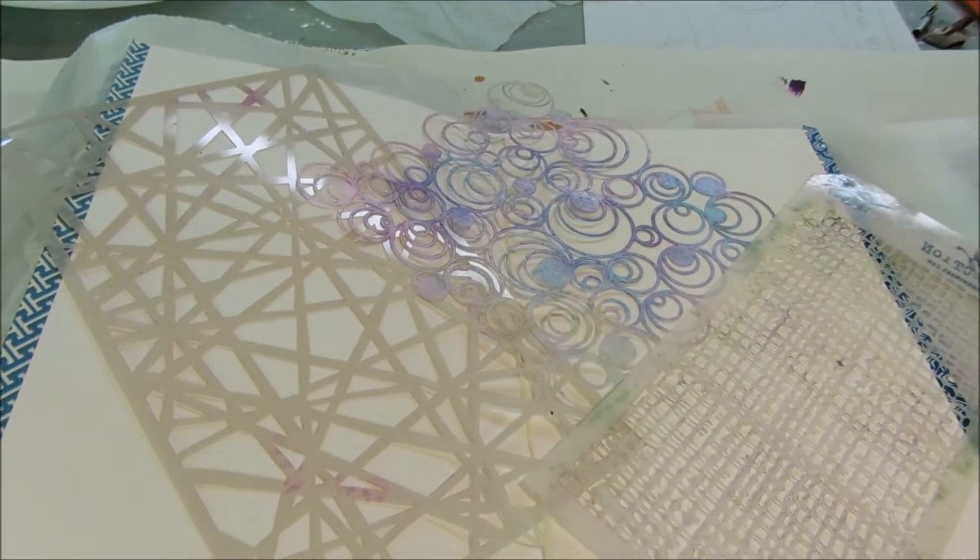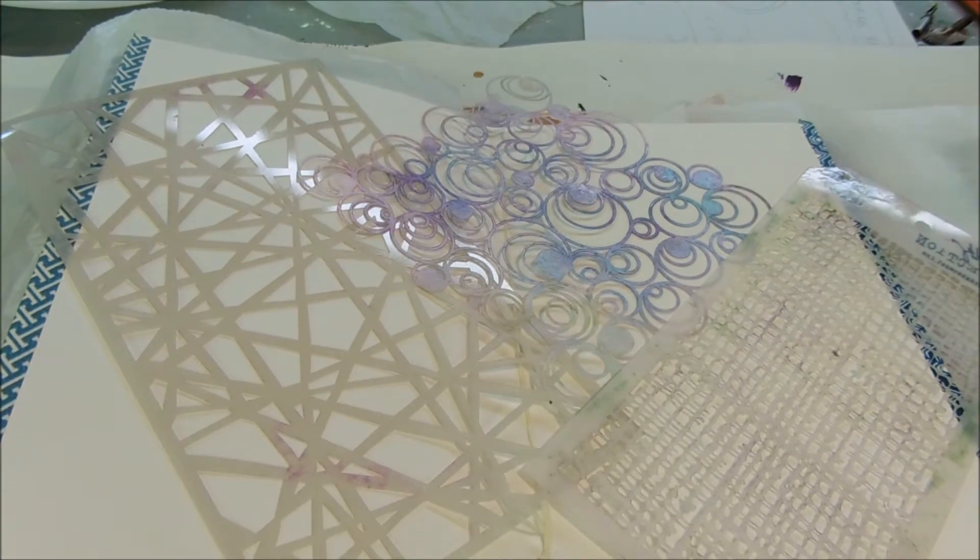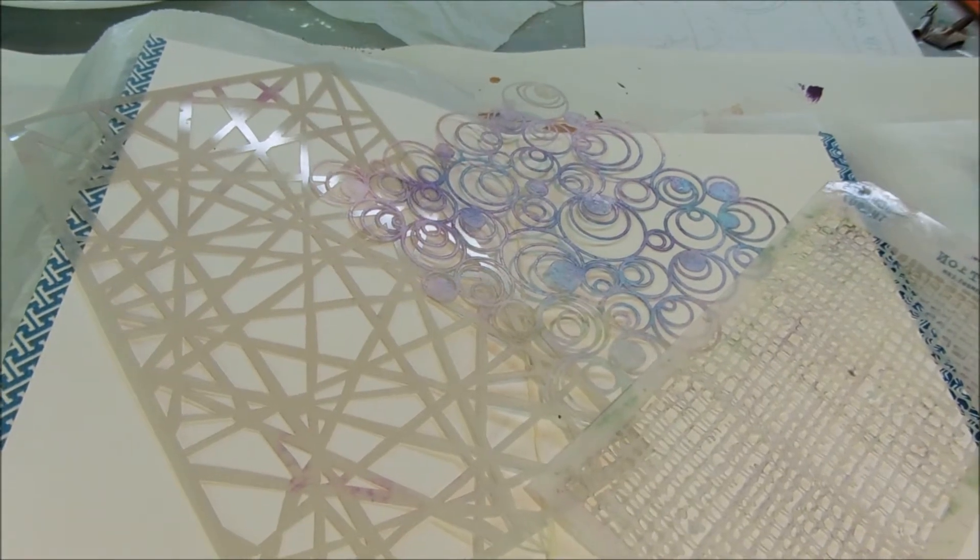Hi, it's Tamara Dennis, and today we are going to be playing with a little bit of our dilution sprays, but we're also going to be creating some texture using papers, and then we're going to do some dripping, and we're going to actually then transform our base layers into an abstract art piece.